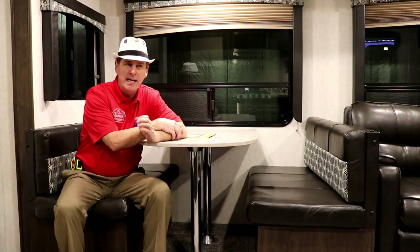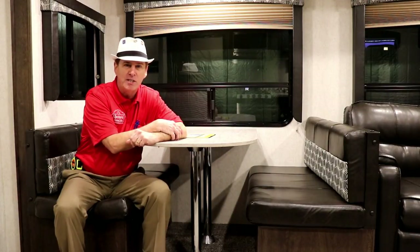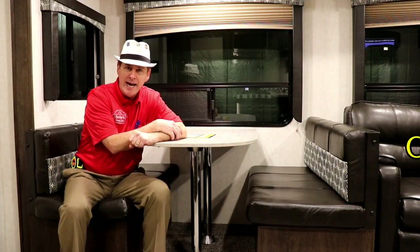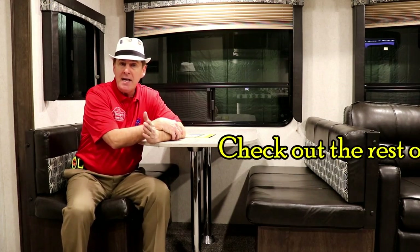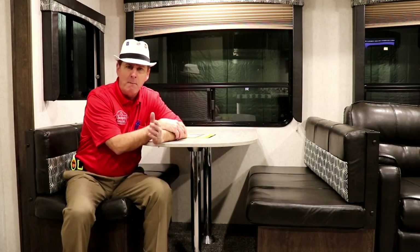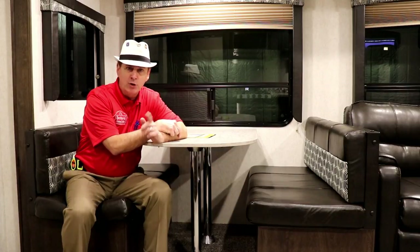Ladies and gentlemen, this is the 2018 GPS, the 270 BHS by StarCraft. For more information on this trailer or any others, call Beckley's, email, or stop by and ask for Paul the Air Force guy. Any comments, put them below; thumbs up if you're enjoying the information. Specifications and pricing for this unit will be linked below.